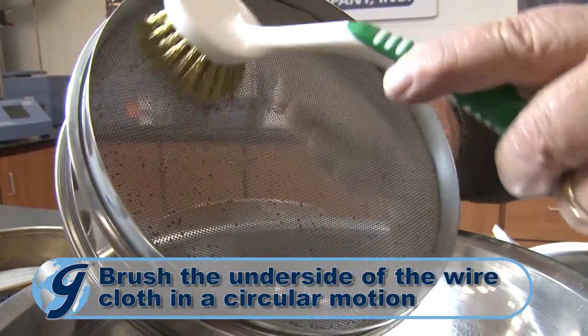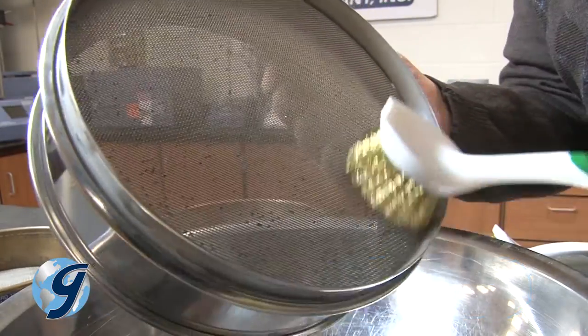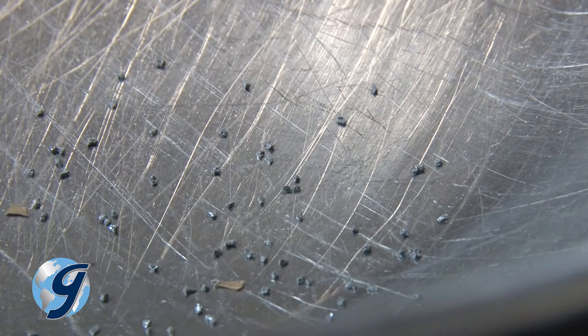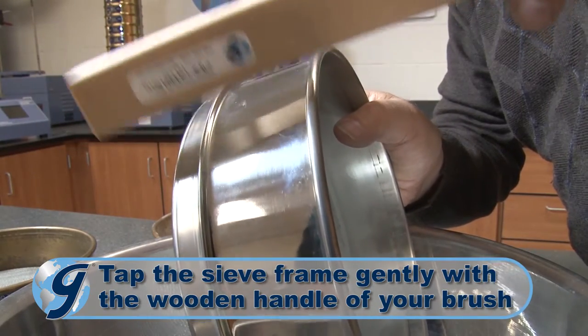Brush the underside of the wire cloth in a circular motion, exerting light pressure to dislodge near-sized particles. Tap the sieve frame with the wooden handle of the brush to dislodge particles.